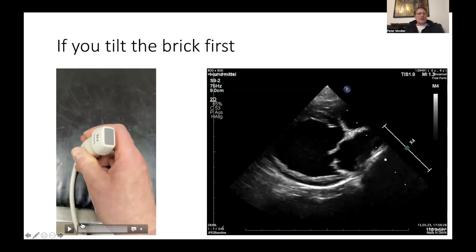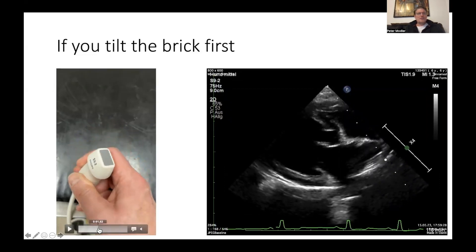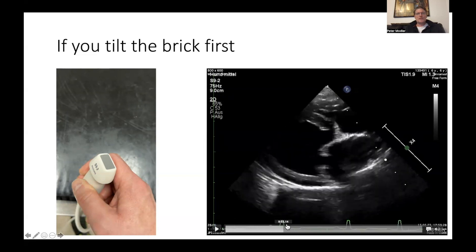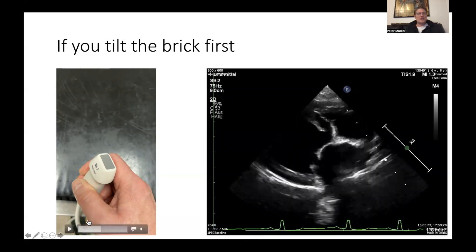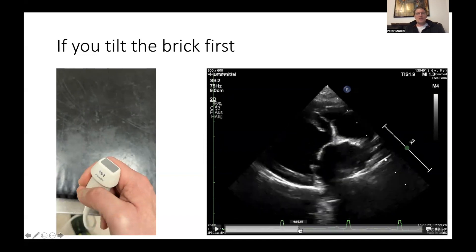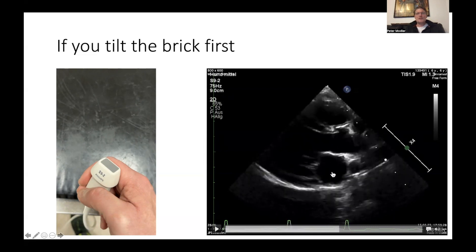How can you avoid this? You can avoid it if you first tilt the brick — that means you get the apex of the heart closer to the transducer. This can be accomplished if you simply slide towards the sternum with your transducer and point towards the spine. As you do this, you get a tilted view of the brick — the brick is now tilted on the right side. If you then twist your transducer, what happens is you open up the outflow tract without losing the mitral valve.